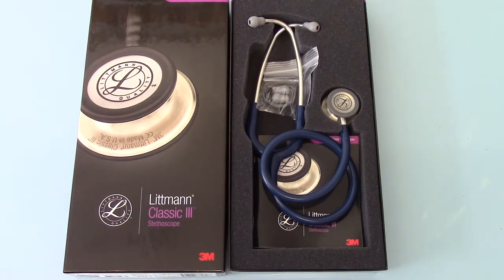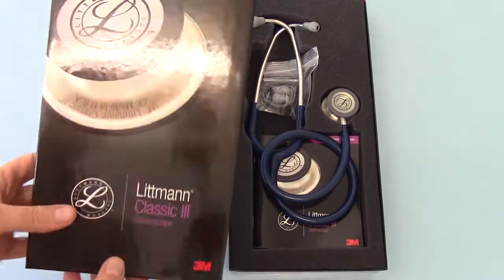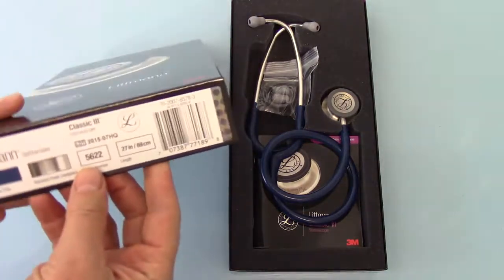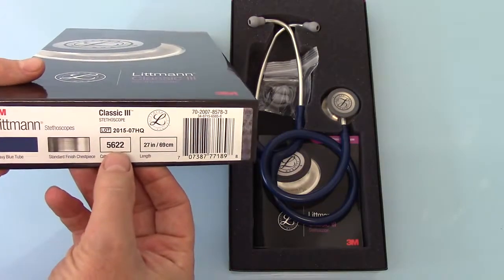Welcome to this product demonstration of the Littmann Classic 3 Stethoscope by 3M. We're showing you the model here in the navy blue. This is the standard pack outer from Littmann. The catalogue reference code for this colour is 5622.